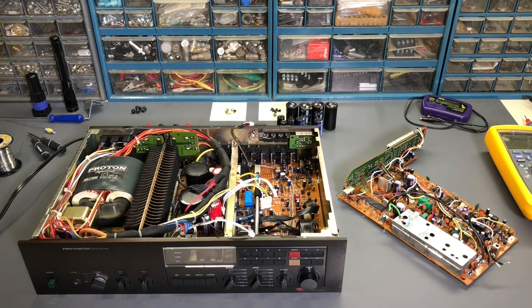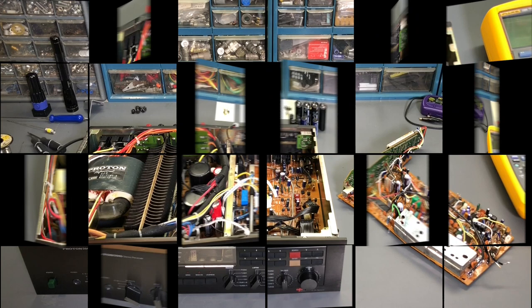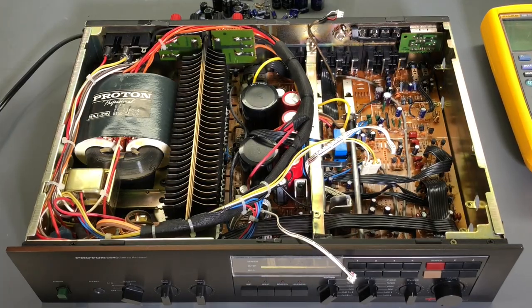Hi everyone and welcome to Eric's Electronics Workbench and Part 2 of the Proton D940 Stereo Receiver Repair. If you haven't seen Part 1, make sure to check that out — I'll put a link in the description. So let's continue with the repair. The various problems and issues discussed in Part 1 have now been taken care of in the Proton D940.